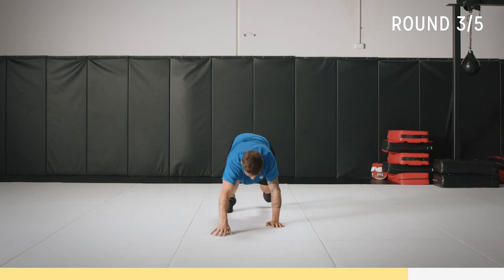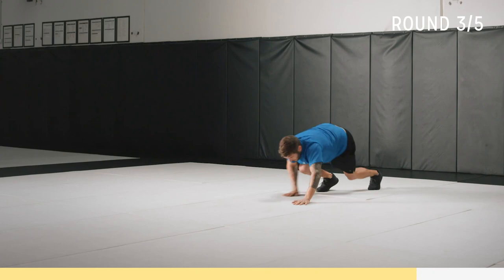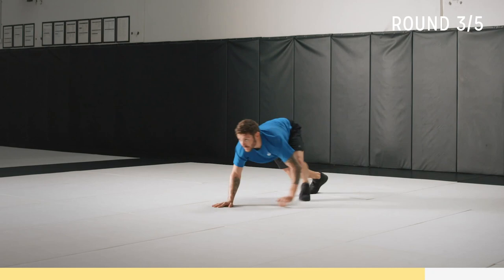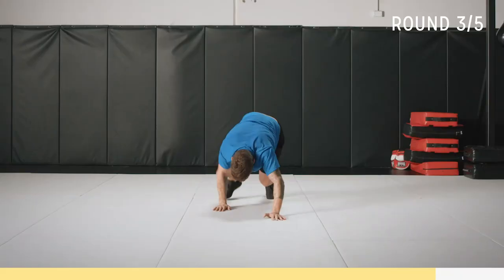Are you ready? All right — we're going in three, two, one, let's go! Back — come on, keep up with me. Ten seconds — work now! Come on. Push, push, push. Almost there.